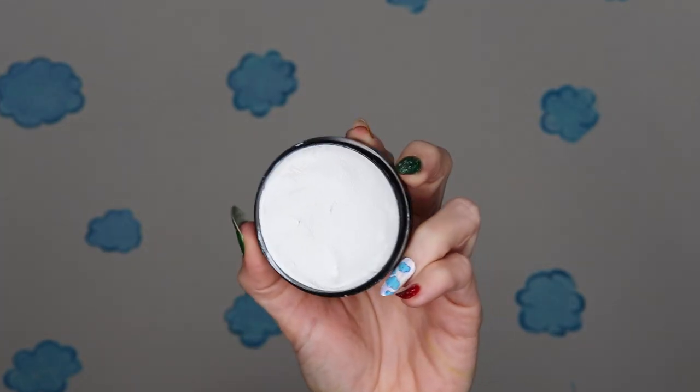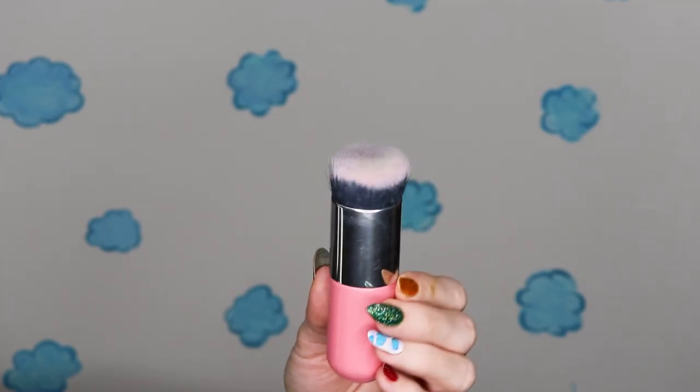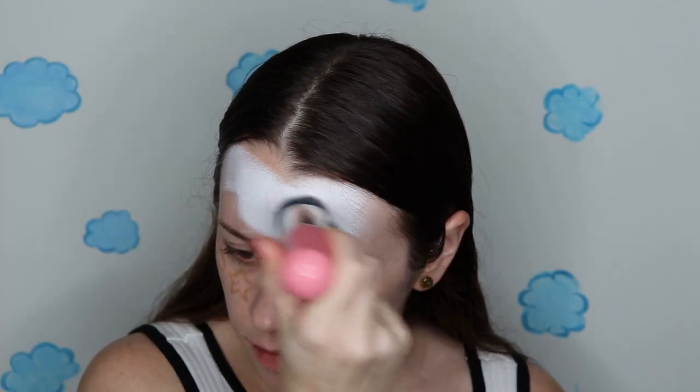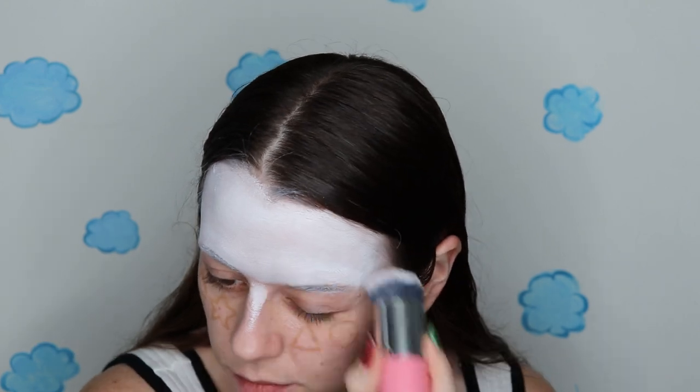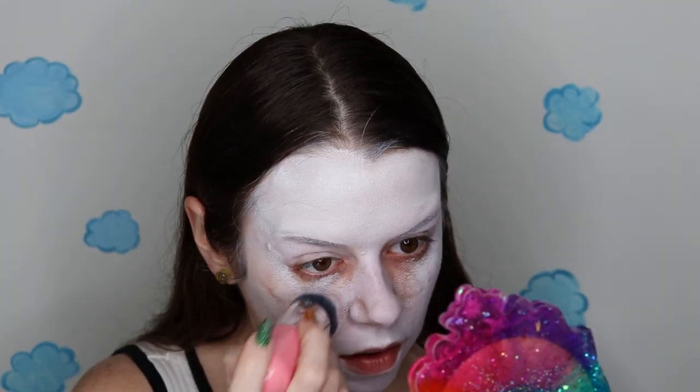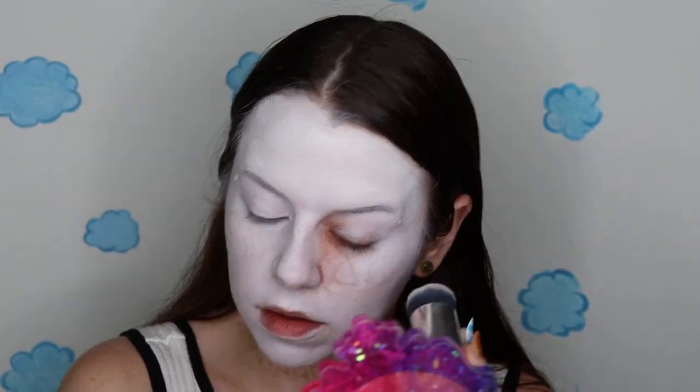I'm gonna go over everything with a white face paint. I'm gonna use Mehron White and I'm gonna use this awesome Kabuki brush — this is a brush that I got from paintertainment.com. I am just kind of swirling the brush around and then pouncing it on. If I'm going over any areas that already have paint, I am doing this buffing, stippling motion in order not to move the paint underneath. I'm also doing that on top of anywhere I have a sketch laid down.